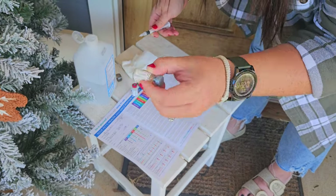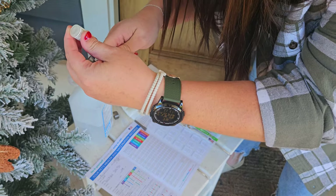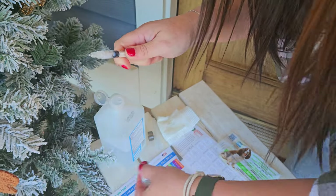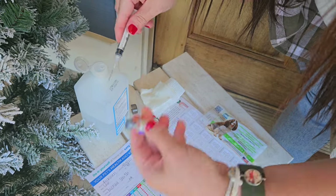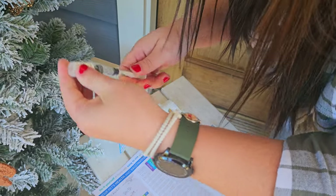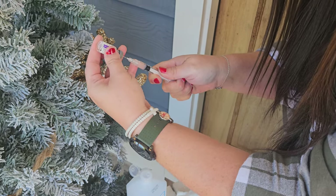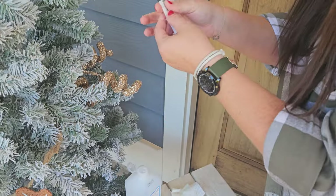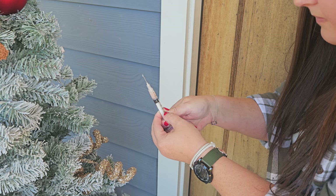One vial is a powder and this one is a liquid. We're going to take everything out of the liquid — all of it — make sure you get it all so there is nothing left in there. Then we're going to reconstitute everything back in, shake it to make sure it's all mixed up. We're going to pull it all back out — every last bit. There is some air in our syringe, so we're going to gently push until a little drop comes out the top. There we go.